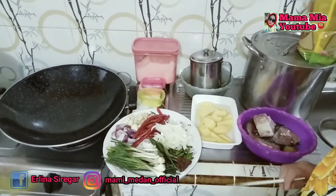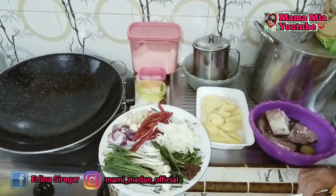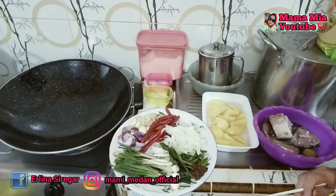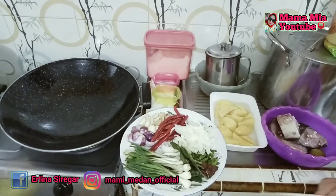Assalamualaikum, halo bunda, apa kabar? Saya doakan semoga bunda sehat selalu ya. Baiklah bunda, pada video kita kali ini kita akan memasak mulai ikan kapur.